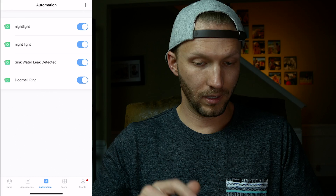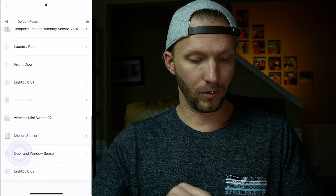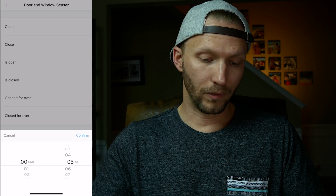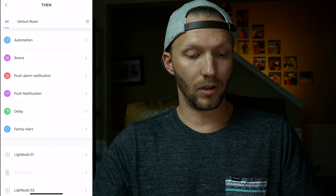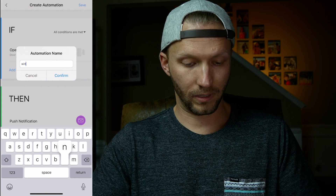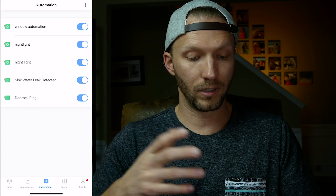Here's one more example — something not very straightforward in HomeKit but easy to do here. Choose a door and window sensor. If the door or window is opened for over a set amount of time — say over five minutes — you can have an alarm sound. You can also add a push notification so it tells you if you left your door open for more than five minutes. Let's name this 'window automation.' Again, not super easy to do in HomeKit, but done really easily right here. If you get creative and start tying these in with other HomeKit automations, you can do some powerful stuff.